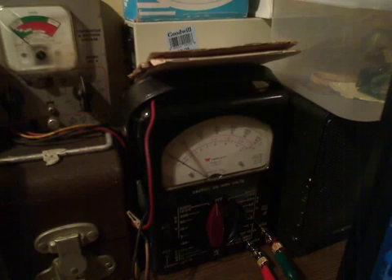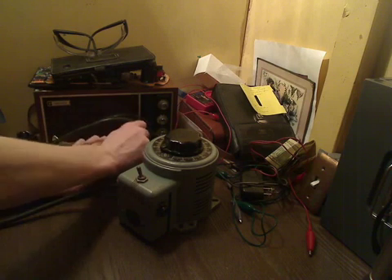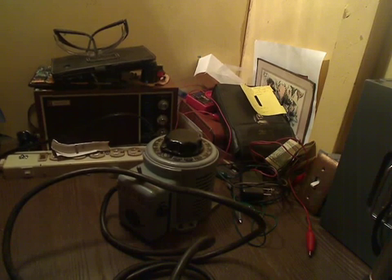It's just your standard run-of-the-mill variable AC power supply, also known as a Variac. This could be very useful if you're going to be powering or testing devices like old radios and stuff that you want to slowly power up first before you use it. One of these would be very useful for that. I hope you enjoyed watching, and thank you very much for watching this video. Have a great day, everybody — we'll see you next time.